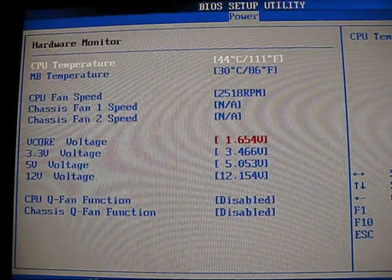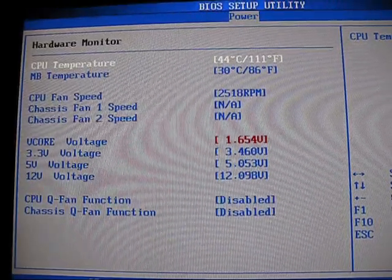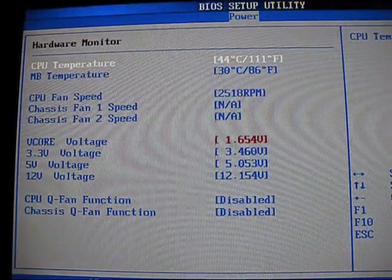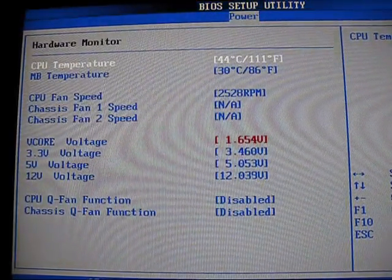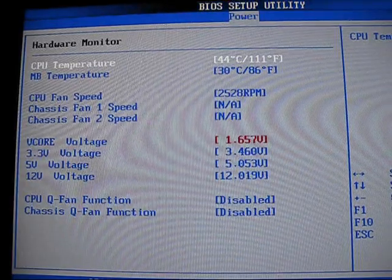If you are overclocking one of these motherboards with the default air cooling, you want to be very careful because this is a lot of voltage. As you will see, we are running 44 degrees Celsius at idle in the BIOS on the ASUS Triton 81 aftermarket CPU cooler. This heatsink is beefier than a stock heatsink, and stock temperatures would be well over 60 degrees Celsius right now.